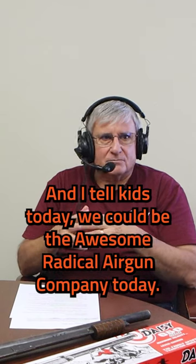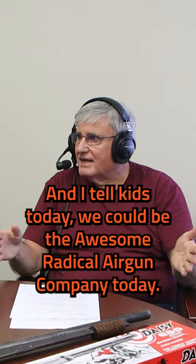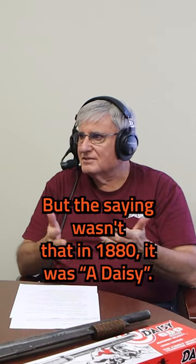There you go. And I tell kids today we could be the awesome radical air gun company today, but the saying wasn't that — in 1880 it was 'a daisy.'